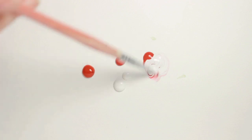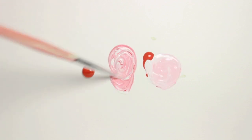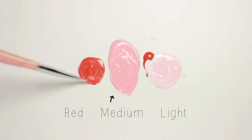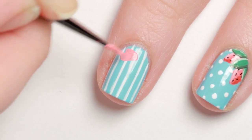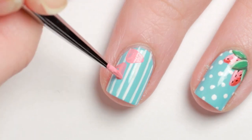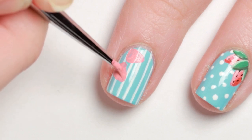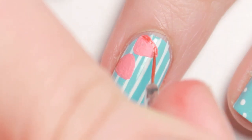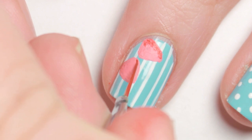Now for the strawberries. Take red and white acrylic paint and mix them together to make a light and medium shade of pink as well as a straight red. Start with a medium pink shade and paint on some strawberry shapes in one corner of your nail. Next, highlight one side of the strawberry with the lightest pink color and shadow the other side with the red.